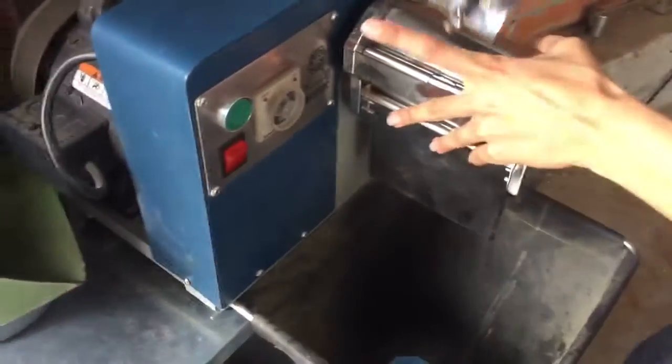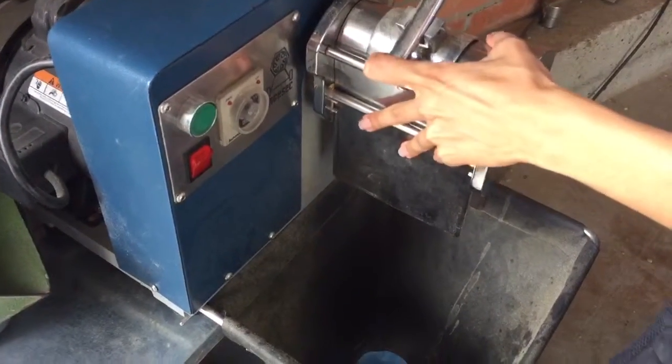She does this from every single sample, every single load that comes into the warehouse.